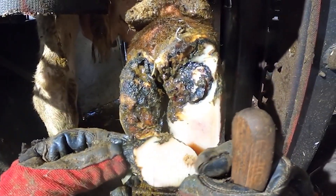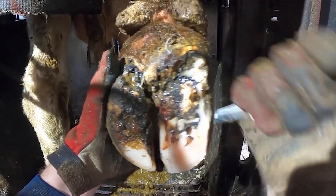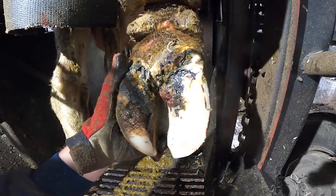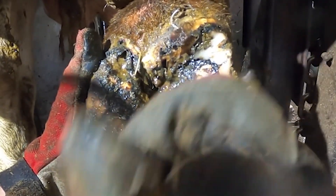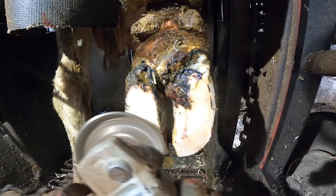This chunk of detached hoof horn was covering a huge ulcer. I'm going to need to remove every shred of detached, cracked or loose horn from around that ulcer site, and I need to be as careful as possible that I don't cut into that raw flesh and cause the cow any unneeded pain.